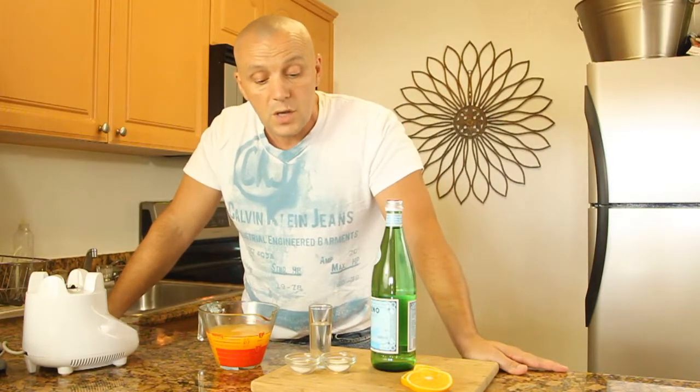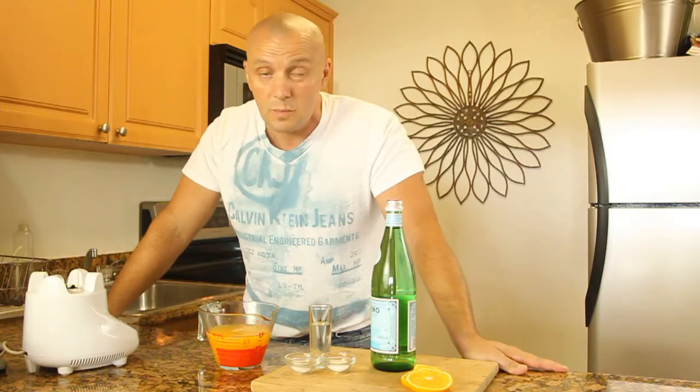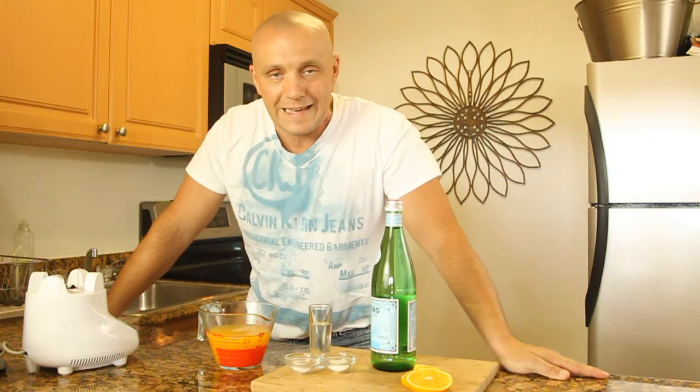We're gonna need about two tablespoons of simple syrup to sweeten it up and add a little bit more carbohydrate, and a little bit of sodium bicarbonate — baking soda. Some people complain that orange juice might be a little acidic for them, so one way to take care of that is by adding a little bit of baking soda. Then we're gonna top it off with sparkling water to make it fizzy and give it a really nice finish.